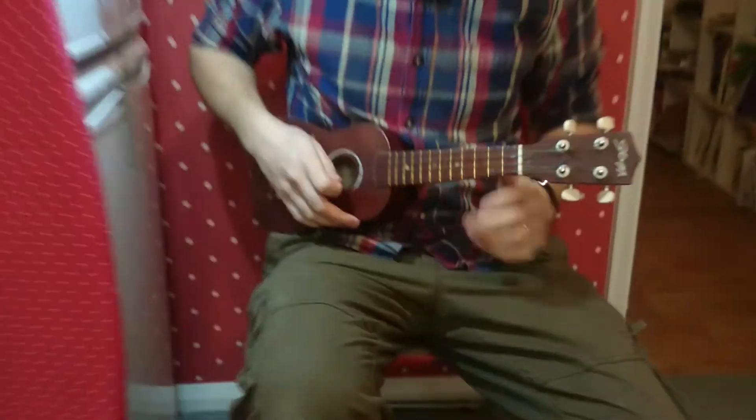We're going to learn Baby Shark on the ukulele. If you want to bring the camera in so you can see my hand — can you see it clearly on the camera? Make sure you can see the nut jack.